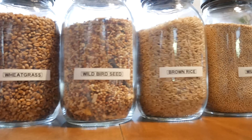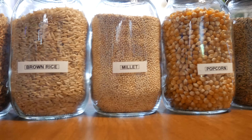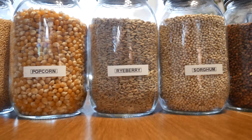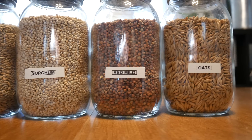Going down the list we have wheatgrass, wild birdseed, brown rice, millet, popcorn, rye berry, sorghum, red milo, and oats.